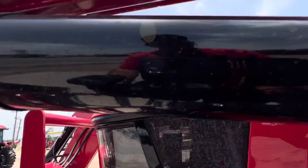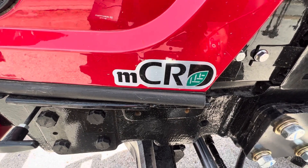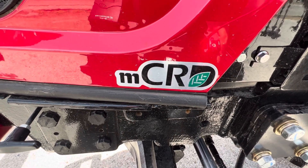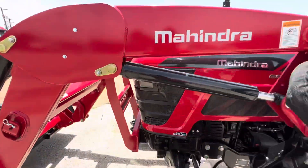The reason I called today is this sticker — the Mahindra Common Rail Diesel Engine. No DPF, no DEF, no regeneration. It'll save you a lot of time, money, and frustration over the life of your tractor.